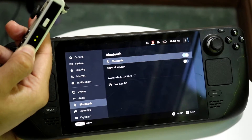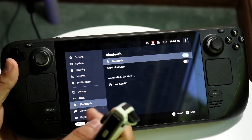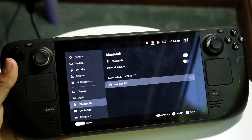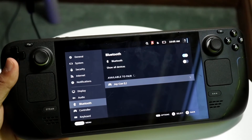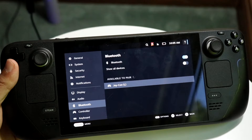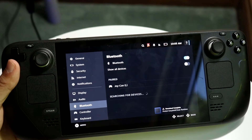When you see that, it will pop up on your Steam Deck. Tap on the Joy-Con and on your device it'll see it. Click here, make sure it's connected, and it should connect.